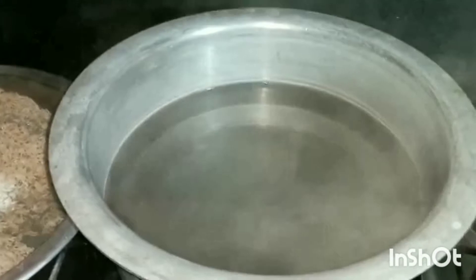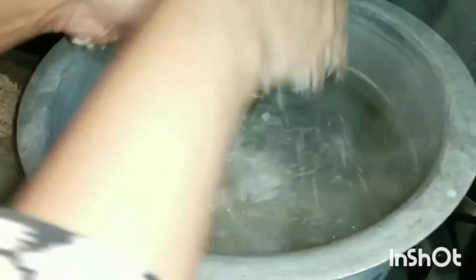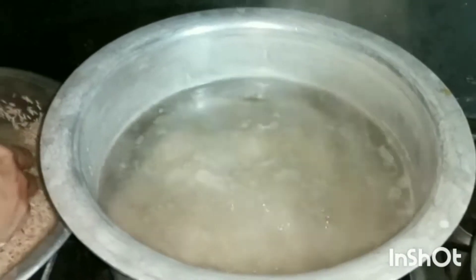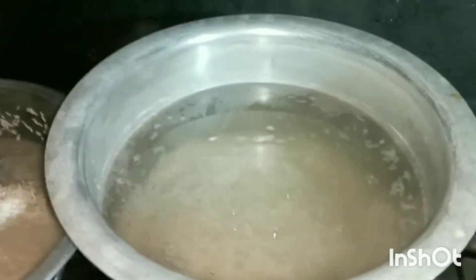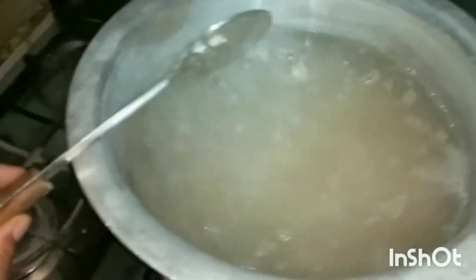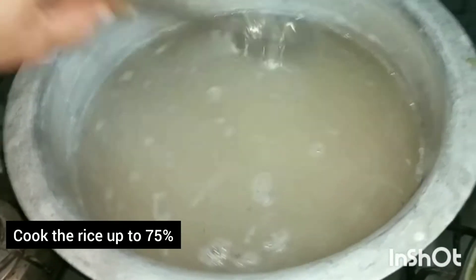Now we will put the chowl in the water and boil it. If you want, you will put the zirah and the rest of the chowl in it. But it is your duty to put the chowl in it. We will keep it at 75% and stay at the same time.